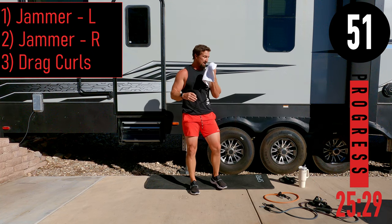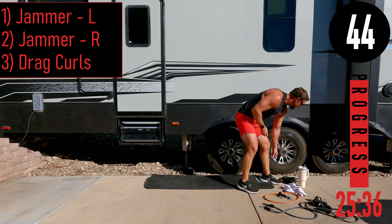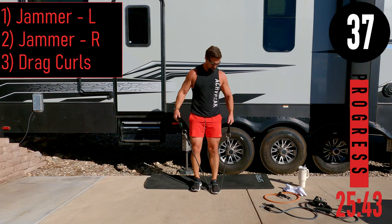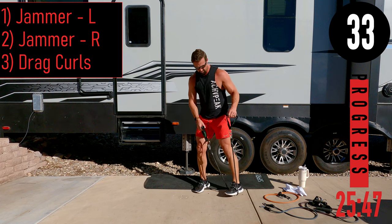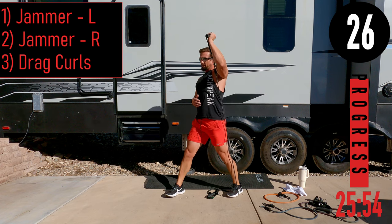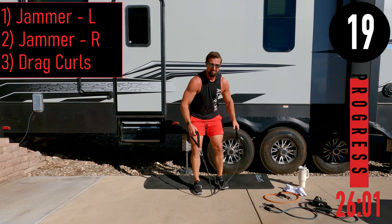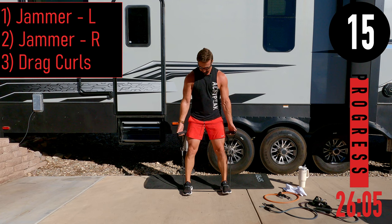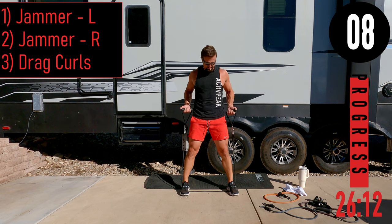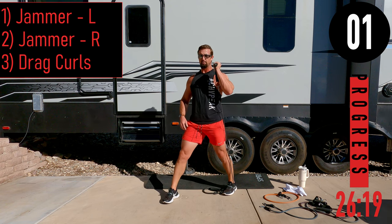Final circuit: linear jammer left, linear jammer right, and drag curls. For linear jammers, drop the band on the ground, have it up to about belly button height, and push straight up and back down — I'm using a 40-pound band. For drag curls, feet nice and wide since the band's a little light for me — palms out, dragging it up the side of your body and kicking the elbows backwards. Left side jammer: band under the left foot, right leg forward.